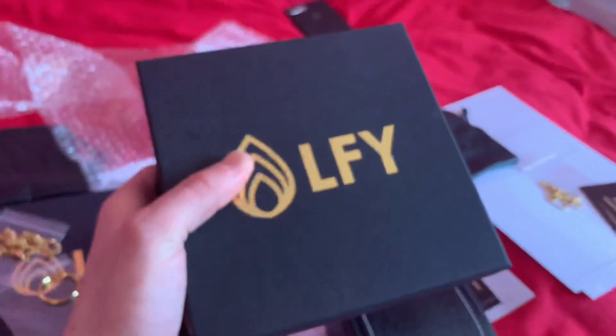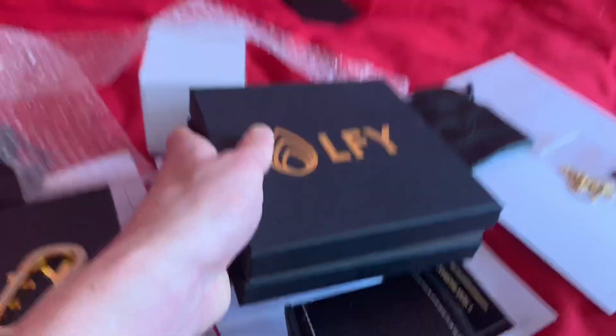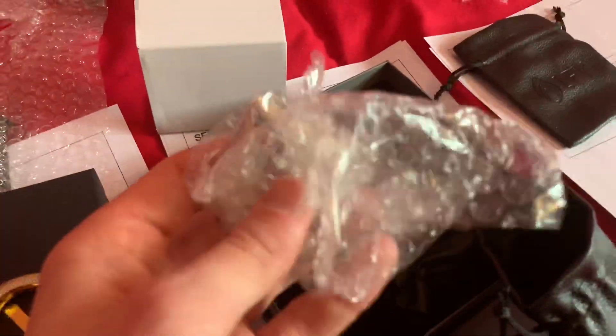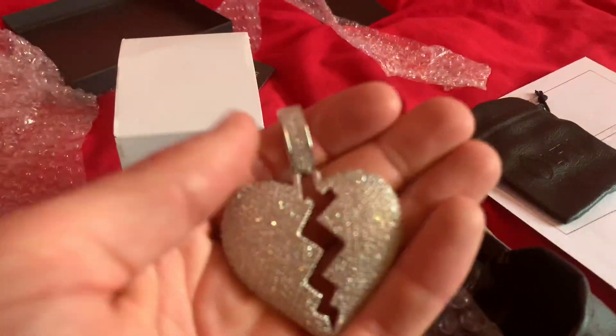Then this here is the LFY box. This is how the Cuban chains, Cuban bracelets, the key latch and the broken heart pendants will come — more products will eventually come in this box. So this is how it will open up like that. You will receive two business cards on the inside. Then you open it up like this, and on the inside this customer's got a broken heart pendant which will come in bubble wrap and then in this plastic baggie. We care about our products.